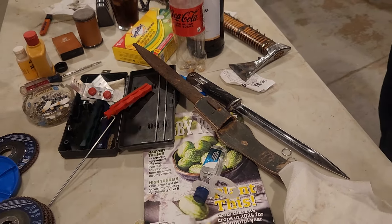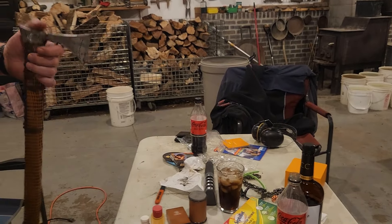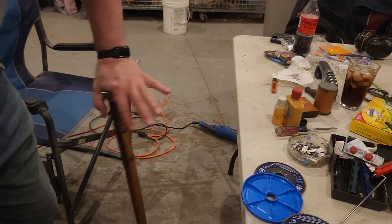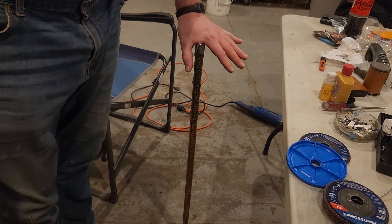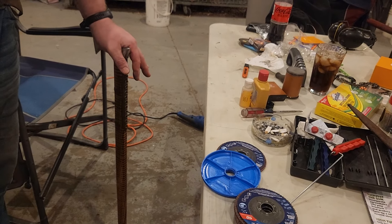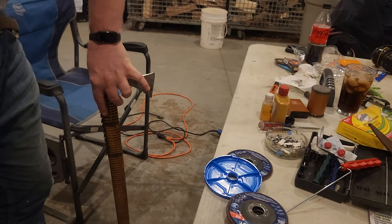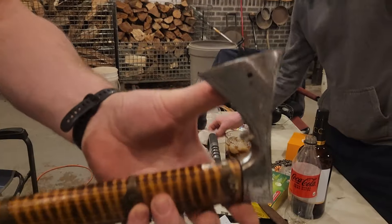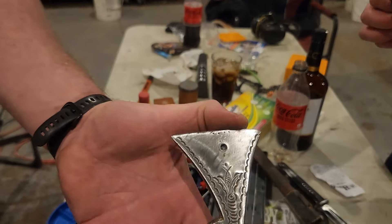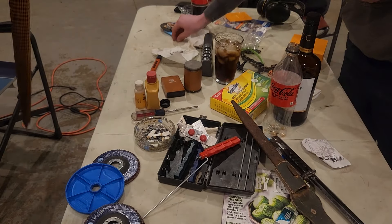My friends collect odd things. I did a quick polish on this — this is actually a cane, and there is a twin to this that my friend the Indian has. This actually does come with a cap to close over that piece, because it is made to actually be sharpened on edge. That little knurling right there is where a screw goes in.